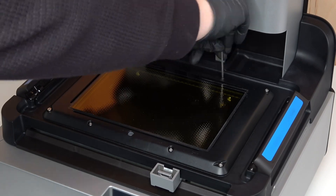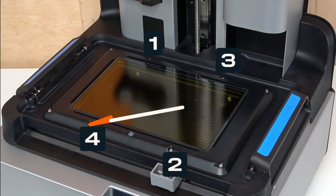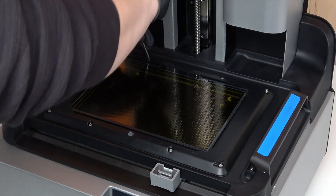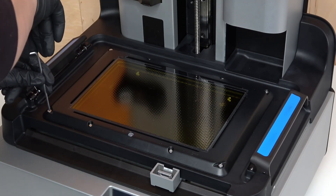Use a 2.5mm hex driver to loosely thread the 8 captive hex screws in the LPU housing. Once all screws are loosely threaded, tighten the screws in a diagonal pattern as shown. The screws should be secure but not over-tightened. To avoid over-tightening, grip the hex driver by the short end.